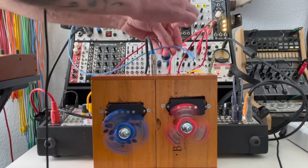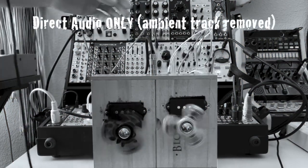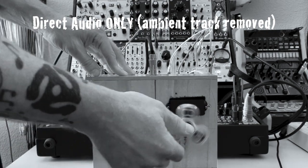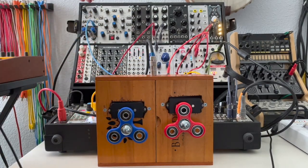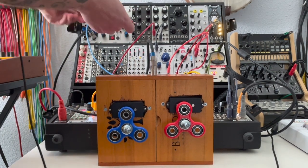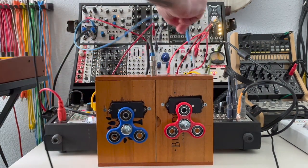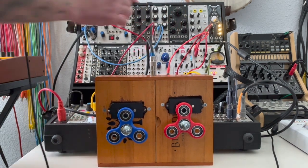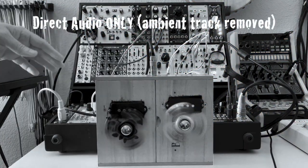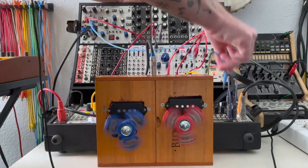Let's try plugging this CV source into the granularizer. There's an added bonus here: the module that I'm using to convert the box's audio to CV also has its own envelope outputs. So if I plug one of those CV outputs into the filter and then plug this one into the FM, now we should have two different parameters. Let's go back to the granularizer — I think that might be a little better.